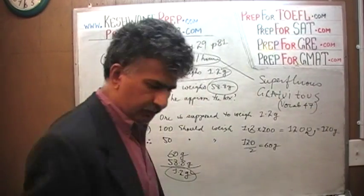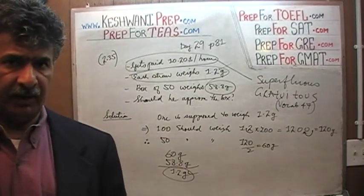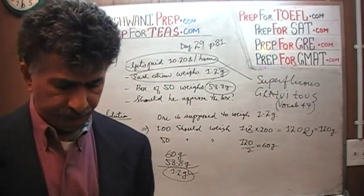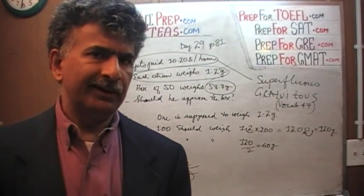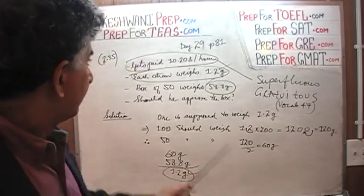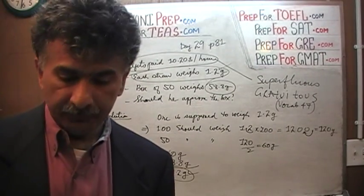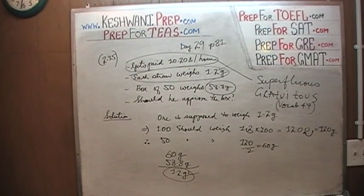As I always tell you, it does not hurt to improve your vocabulary — not for this exam particularly, obviously, but for life in general. Gratuitous and superfluous were the words we learned on day number 47 of our vocabulary lesson. Just type in 'vocabulary words day 47' along with my name Keshwani and it'll pop right up. I'll see you tomorrow. Okay, bye now. Keshwani.